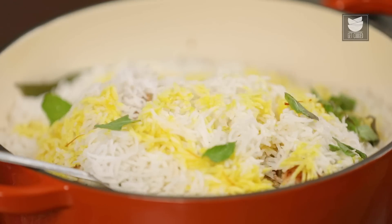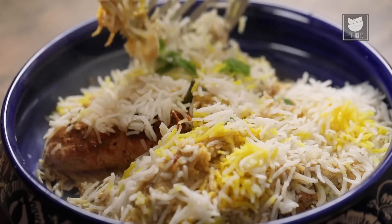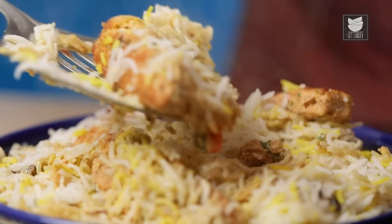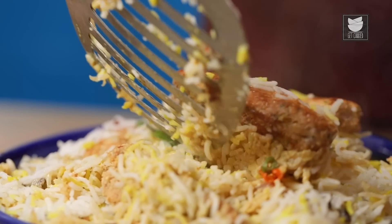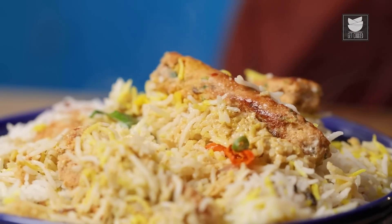Let's remove it in a serving bowl. The Malai Seekh Biryani is ready to be served — it's an easy, delicious recipe. Do try it, let me know, and keep watching Get Curried. Ta-da!